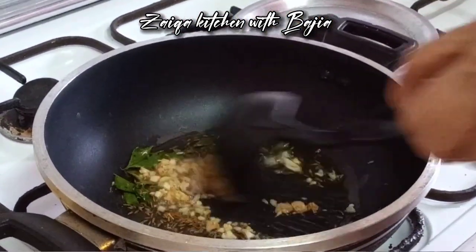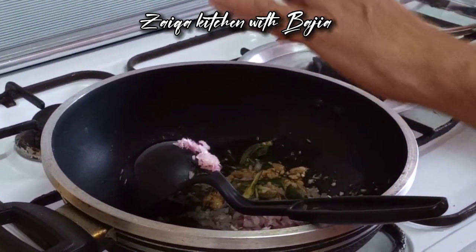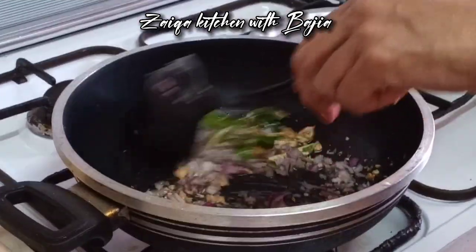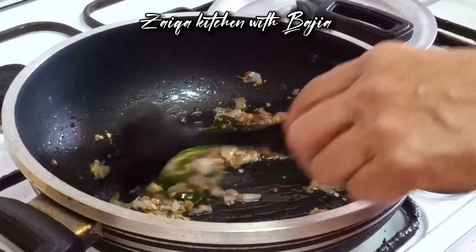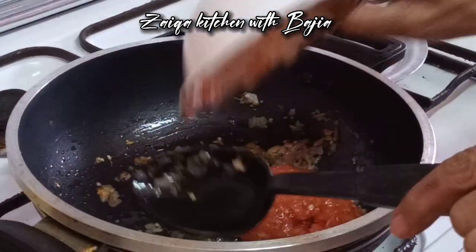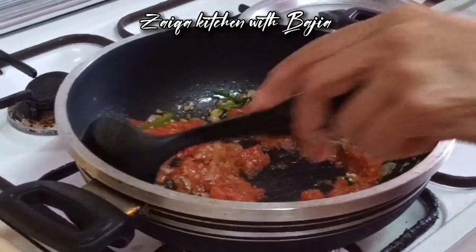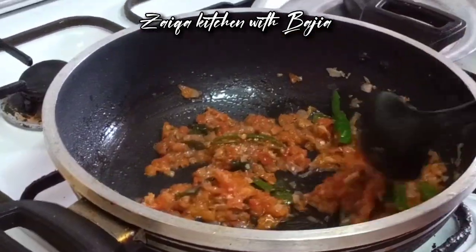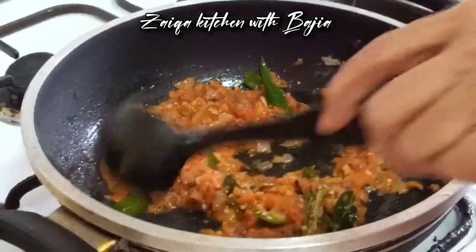We will cut the pasta. I am going to fry some garlic and chopped corn. This is 2 garlic and 1 garlic. Now the garlic has also been fried. This is a big size of tomato. I will add some tomatoes.